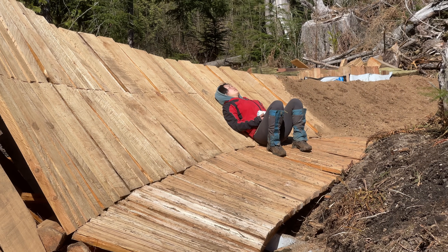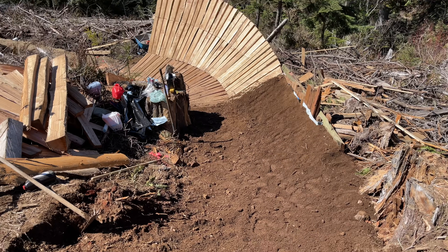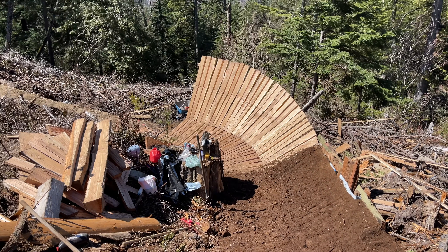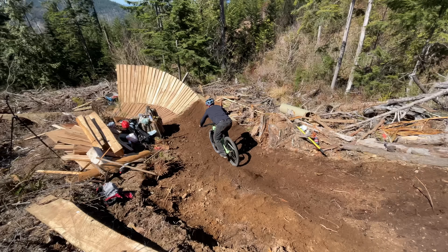Then it was just a matter of moving the dirt down the hill and into our new crib. Many hands make light work. For the first time, we now had the ability to actually roll onto the feature. Since Chris brought his bike along with him, he would be the first to try it out.